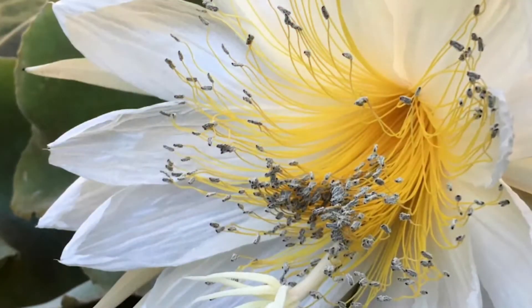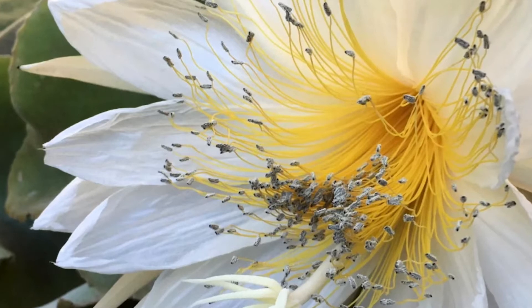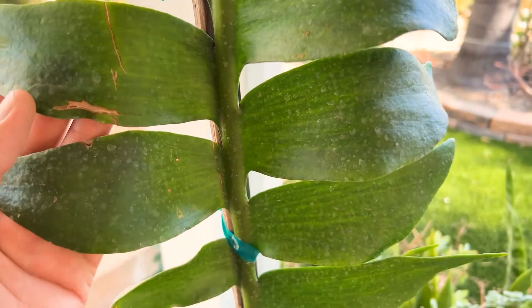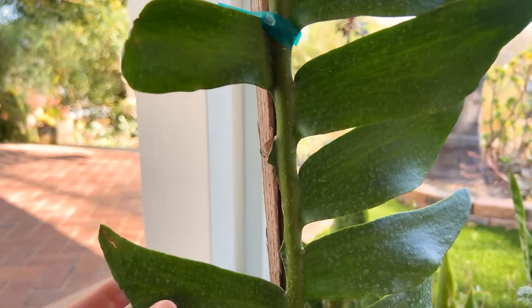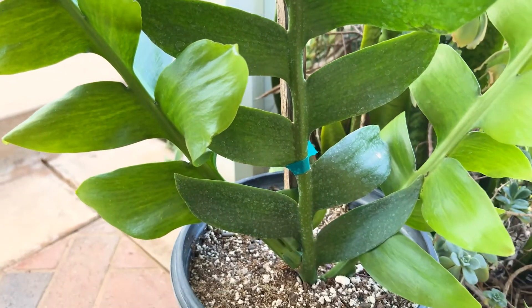Now you can see the flowers get huge. They're huge and white. It's a shy bloomer. But what's so unique about this variety is it has golden stamen filaments. So I'm interested to see if I could get this to bloom outdoors in Southern California. I haven't decided quite where I'm going to put it — under a really large tree, or actually under the shade structure is what I'm thinking.